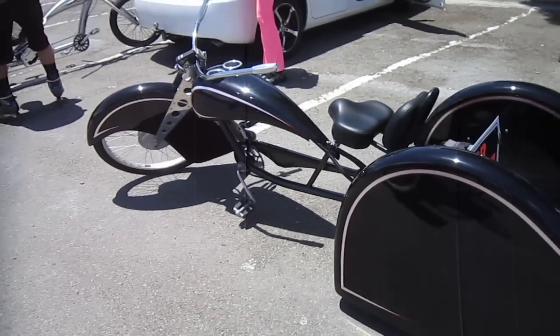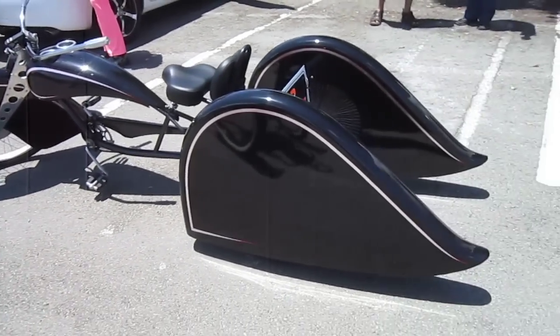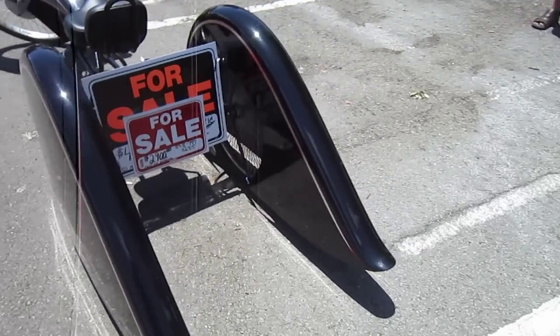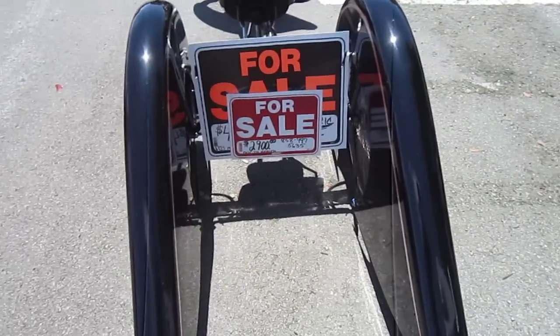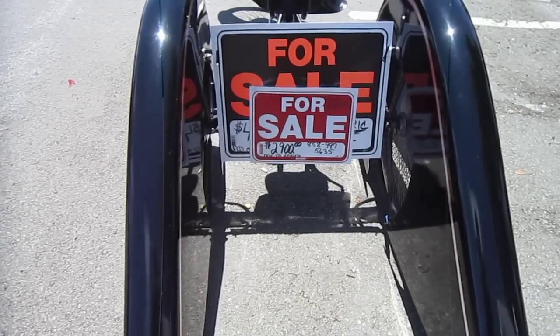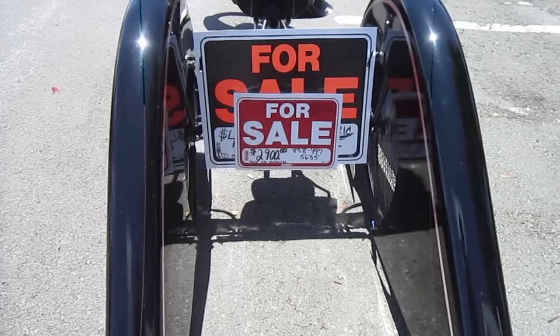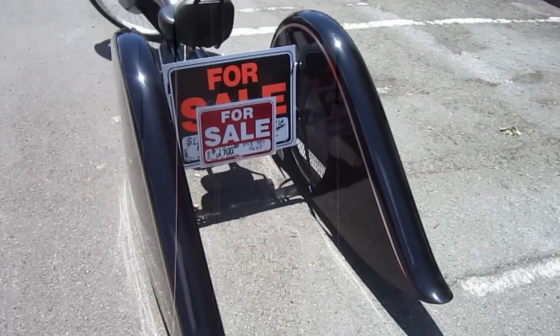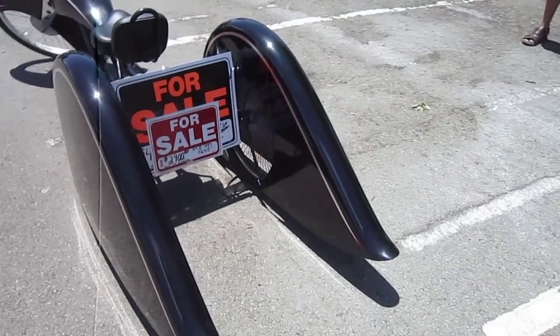This is an e-trike and as I get around the rear we're going to see what the excitement is. He was just telling me that this paint job costs almost as much as what he's asking for it. He's got it listed at $2,900, and his contact is 858-997-5635. He's having some health problems, he doesn't want to get rid of it but he could use the money so he's dropped the price way down.